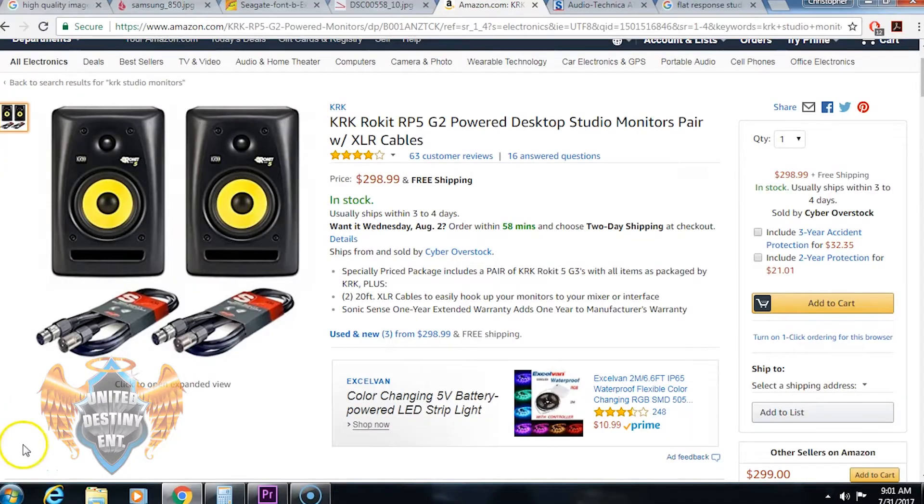KRK is still my go-to brand for a good pair of studio monitors. You're going to pay about $300 for a nice pair of KRK studio monitors, but there are other monitors that are a little cheaper and more affordable — it all depends on your needs and budget. If you can afford more expensive things, go ahead, but the whole concept of this video is to help you guys learn how to budget.